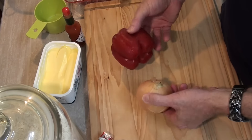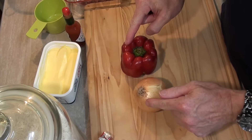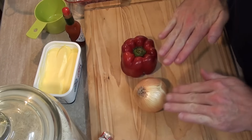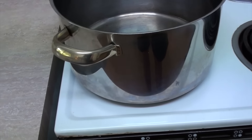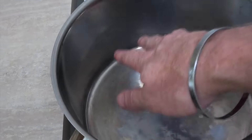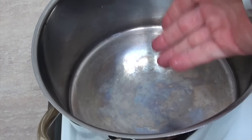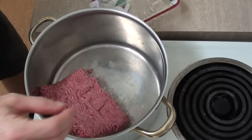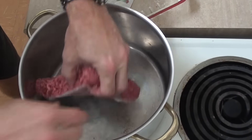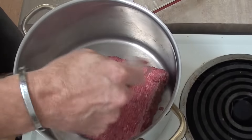First things first, let's cut these veggies up into small bits — and by the magic of YouTube, that's done! Let's start cooking the meat. I'm using a saucepan today, which I've heated to pretty warm. I'll just chuck the old meat in there. Oh no, not paper side down! Save!